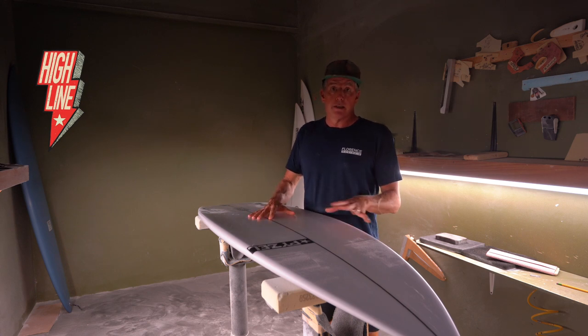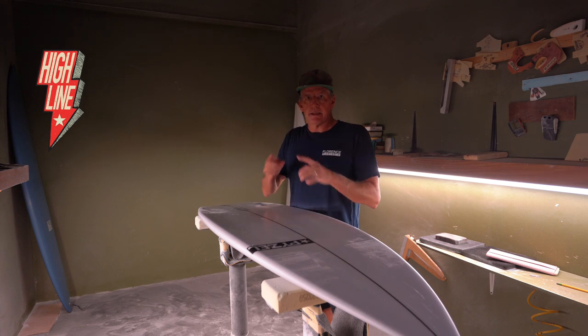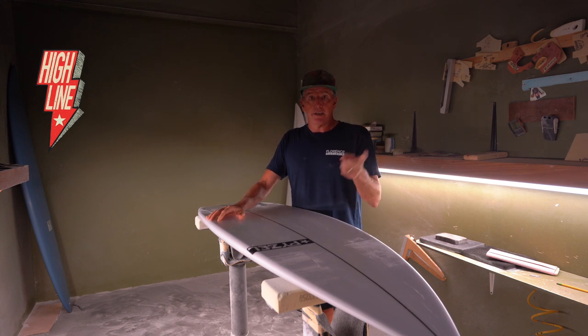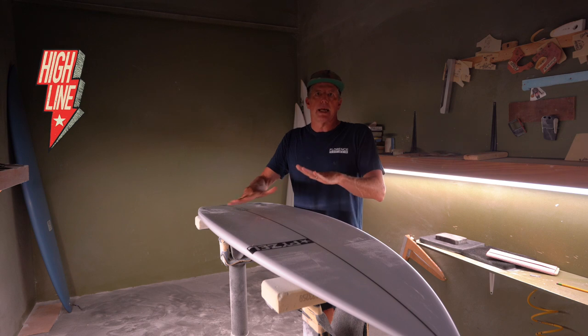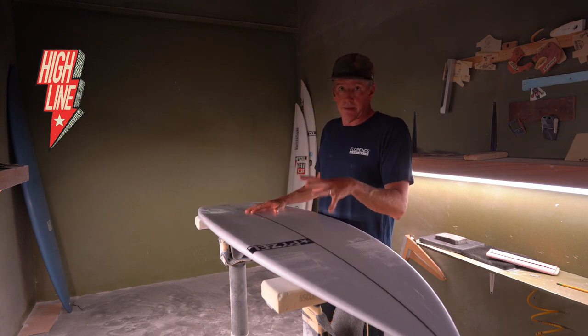The biggest difference is in the rocker. The Radius has a lot of curve — it's our most curvy shortboard overall. That curve is really nice for pockety, powerful waves. But when you get out onto a fat shoulder on a wave, that board does not hold its speed very well, because that curve wants to sink down into the wave when it goes slow. So that's the Radius.